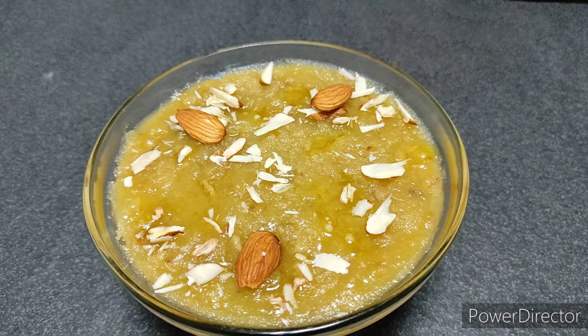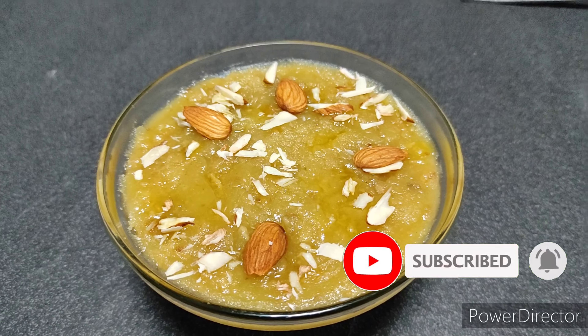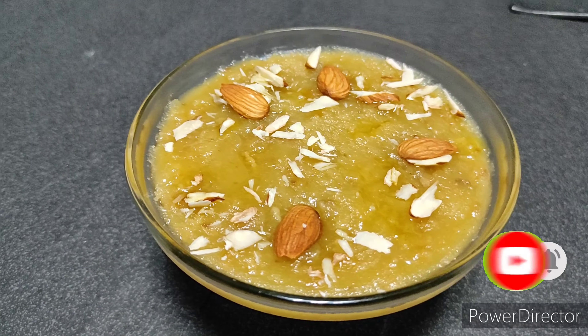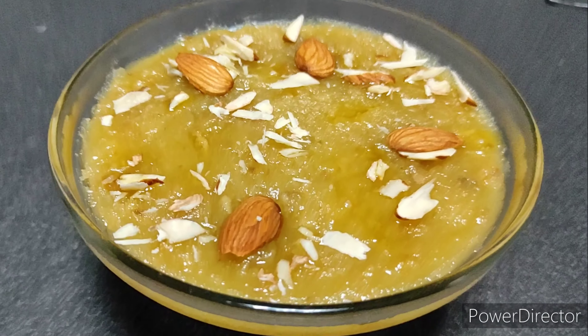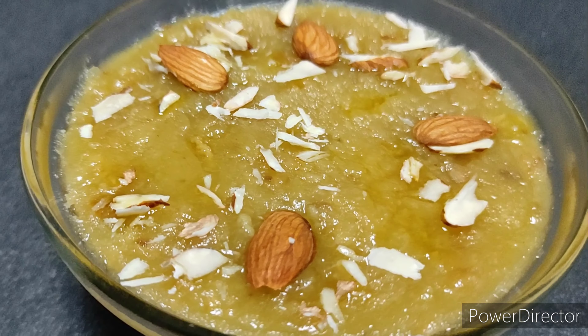It's one of the unique recipes. It has a nice flavor and taste that just melts in your mouth. If you like the recipe, please subscribe to my channel and stay tuned for more interesting recipes.